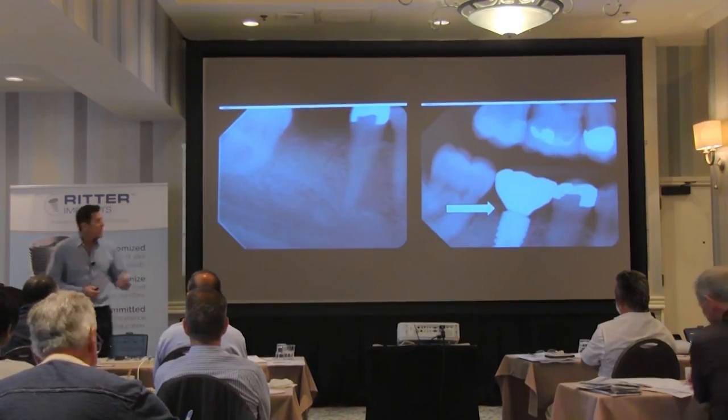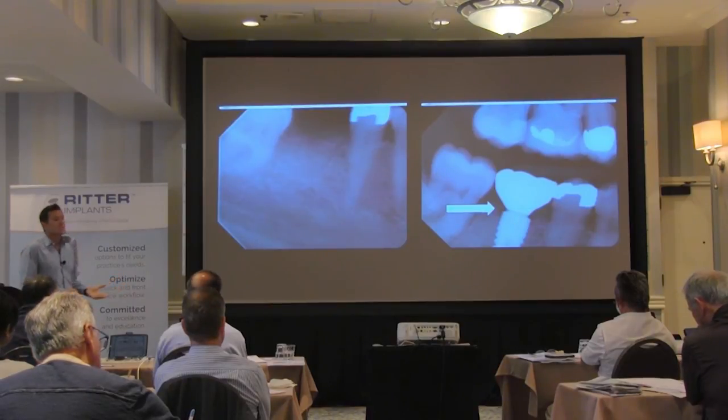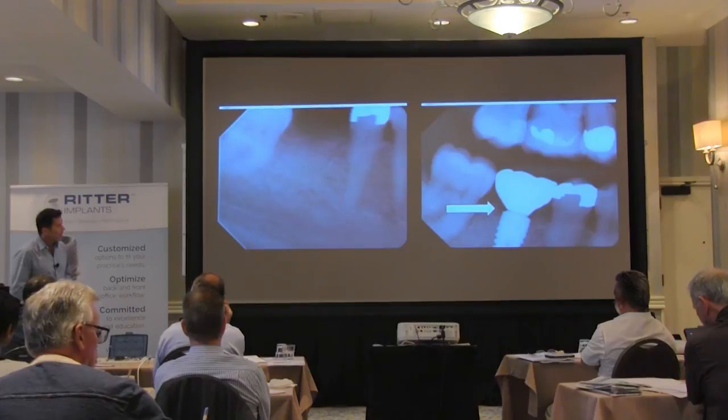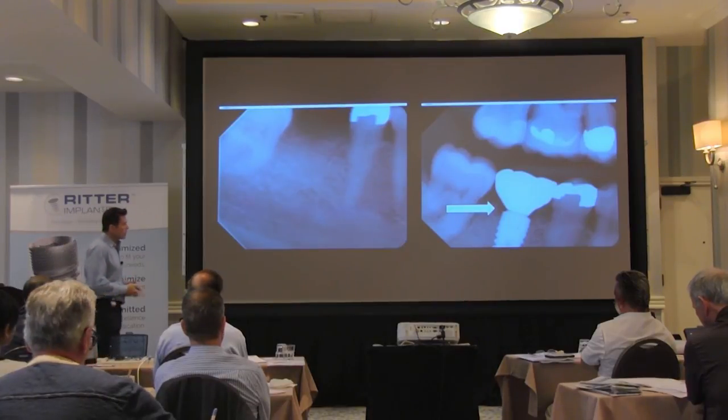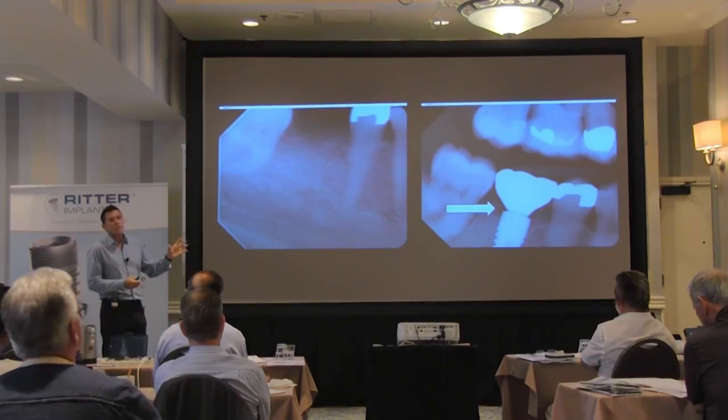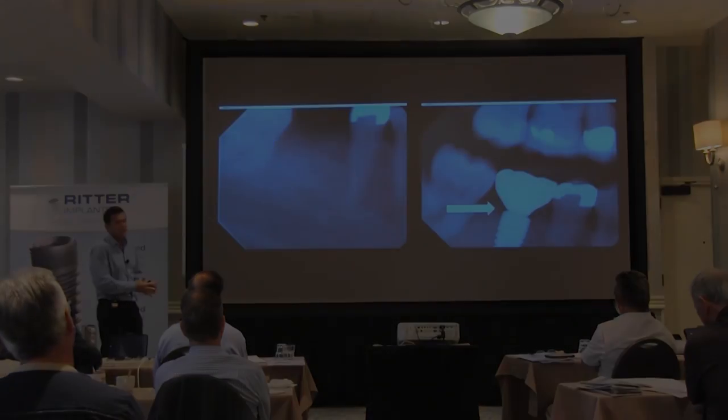We gain from a platform switch concept. It has an identical internal connection to Zimmer Biomet Horizons and even some of the Implant Direct implants — a very similar internal hex appearance. So it's just a very different way to deal with this type of case.